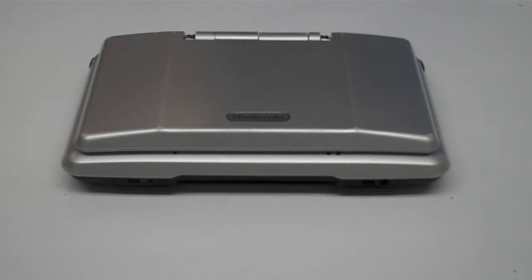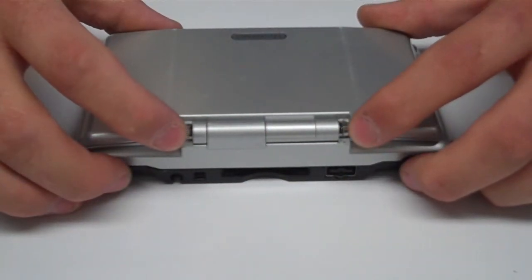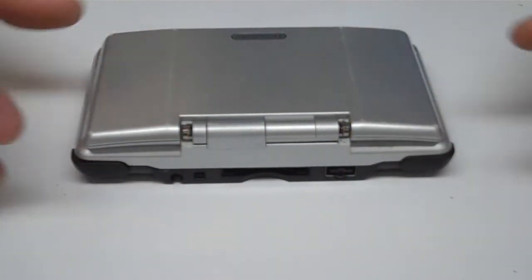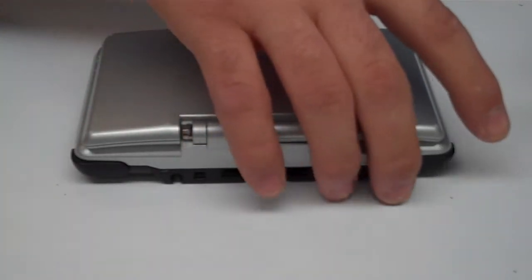This is NintendoRepairShop.com and we're going to repair the broken hinge on an original Nintendo DS. On this unit the lower inner shell has broken and we are going to replace that. You can replace the upper half of the shell or the lower half of the shell by itself without having to remove the entire unit and completely disassemble it.